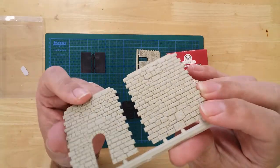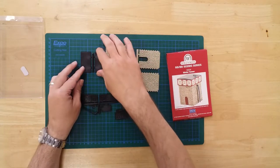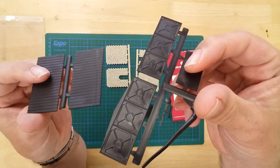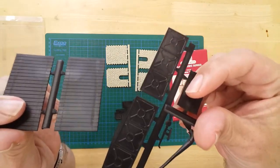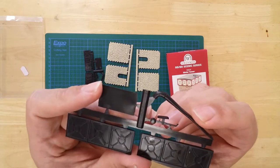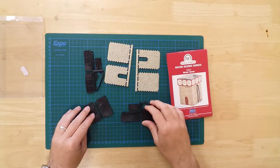The stone, metalwork and roof are all nicely moulded. Extra details such as the water pipe finish the model. The kit is easy to build, with only a few sections to be joined together, so no instructions are necessary.